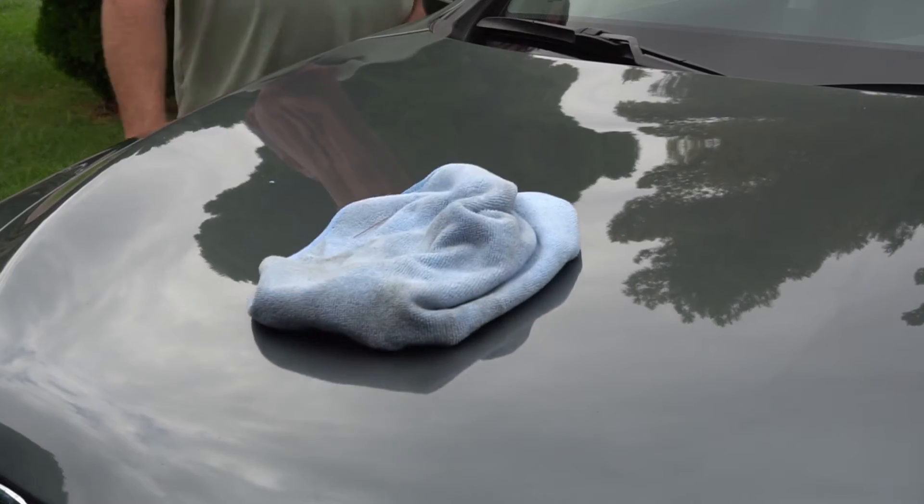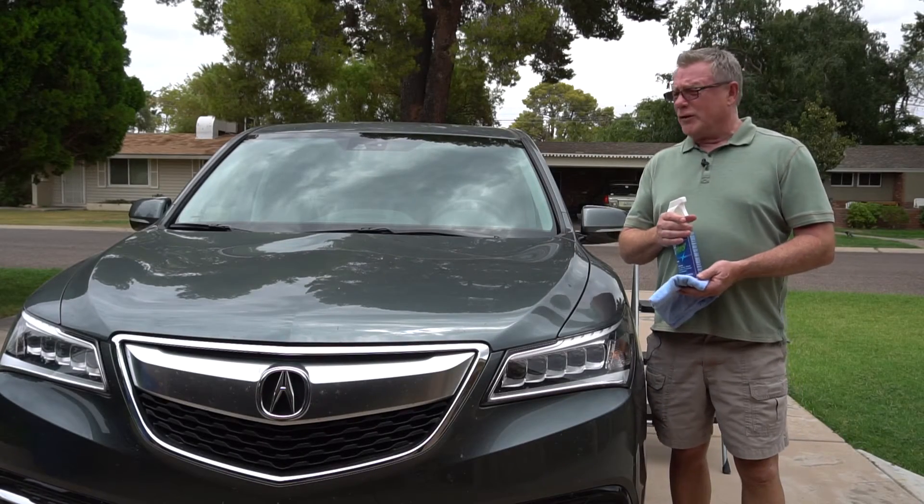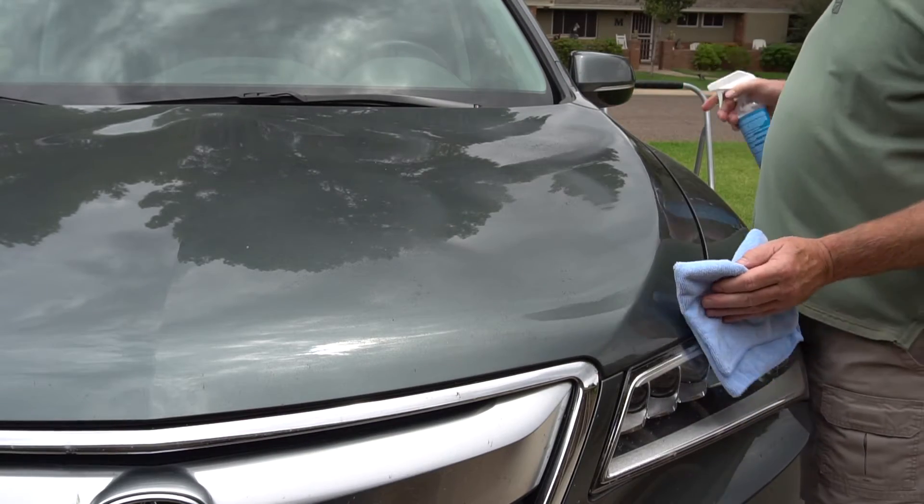This is before Surface Pro Plus. I'm going to show you with Surface Pro Plus just how easy it is to clean this hood. A few squirts with Surface Pro Plus — I'm going to wipe this off. It's safe for your paint and easy to use.